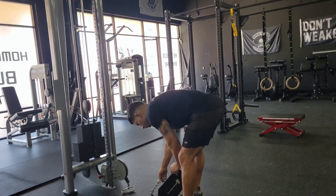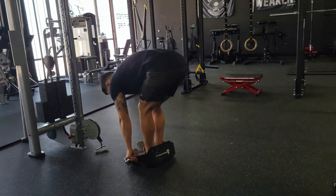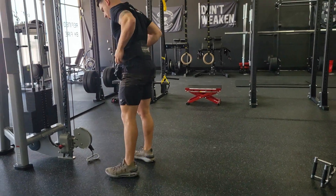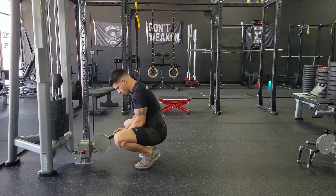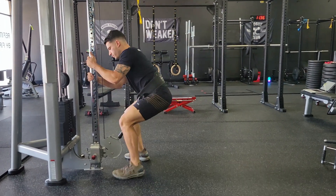If you don't have a belt squat machine, you need a dip belt and then a pulley system where the cable's all the way down at the bottom. We're going to put our dip belt on and run the chain through the carabiners. Don't pick a specific link — just run the chain straight through so it has room.